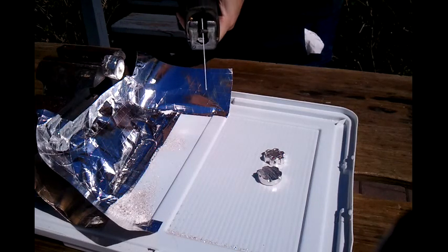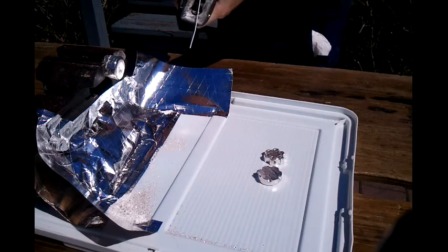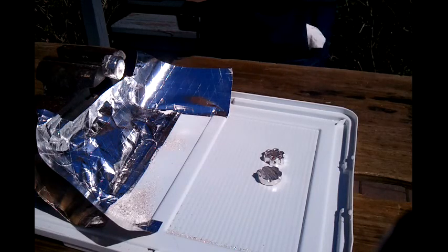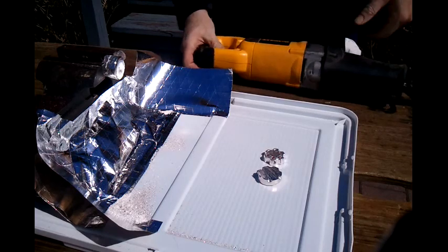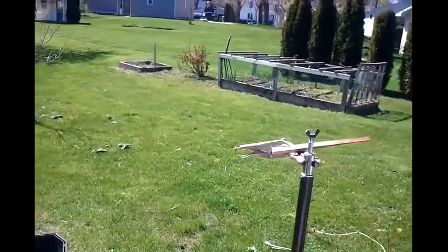Hear the wind chimes? Cardinal. It's freaking beautiful out, man. It's like 70 degrees. Look how green it is.